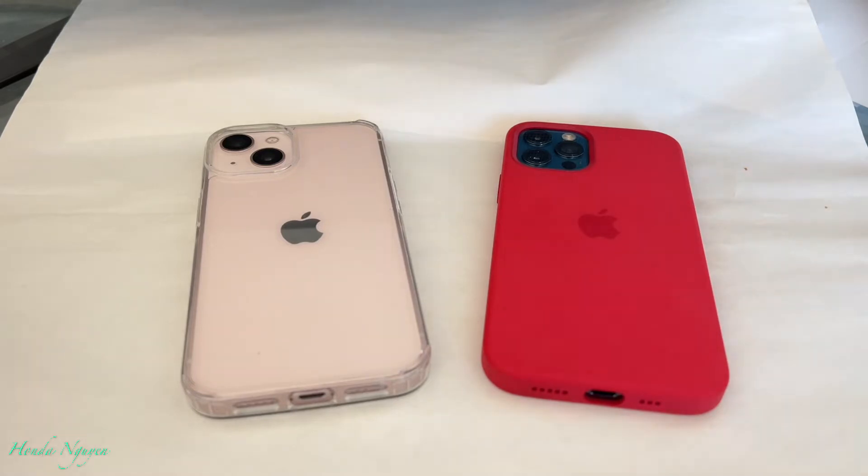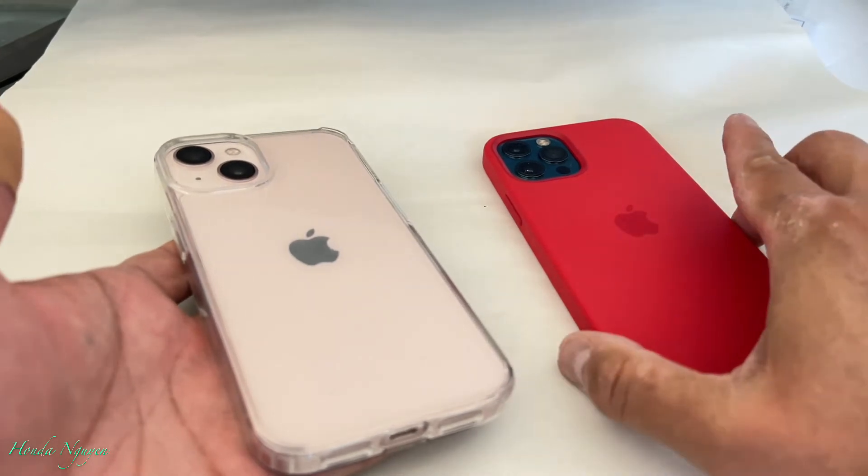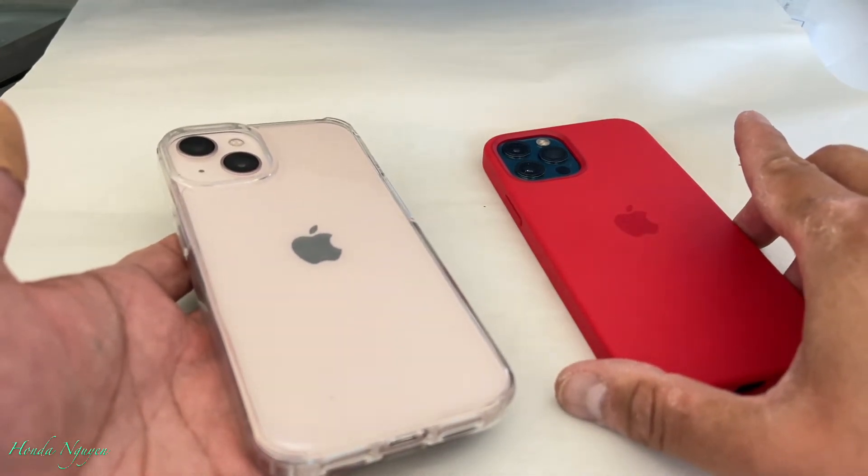I'm going to show you right now because I have on the left side the pink iPhone 13, and I have the blue iPhone 12 Pro. So basically, like I said, they use the same case if they are the 12s or the 13s. Let me demonstrate to you guys why the 12 case won't fit the 13 phones.